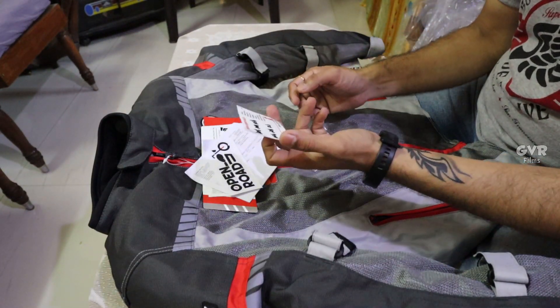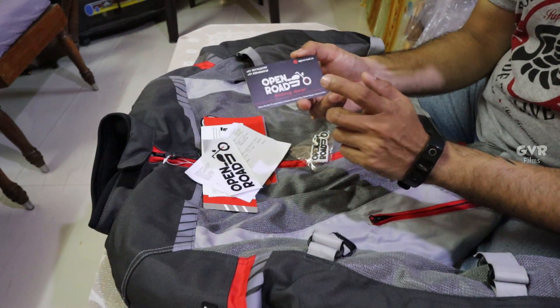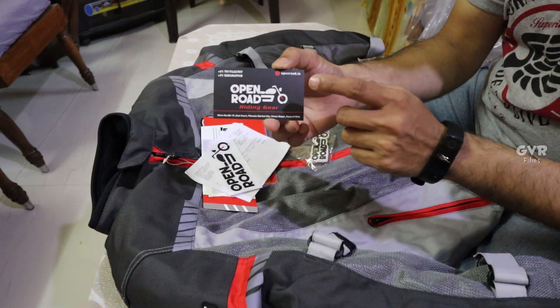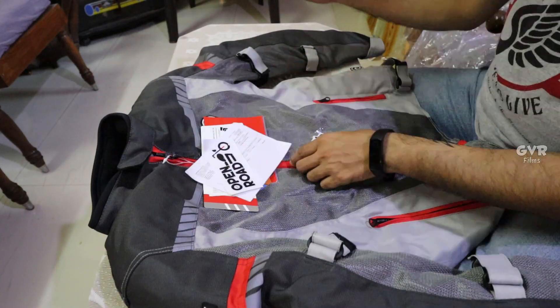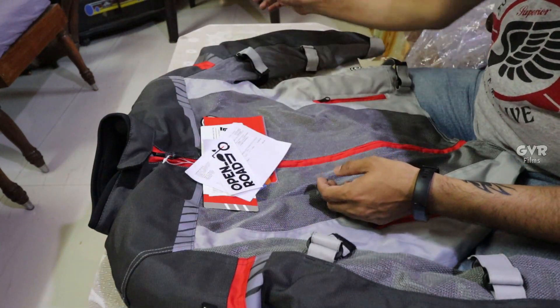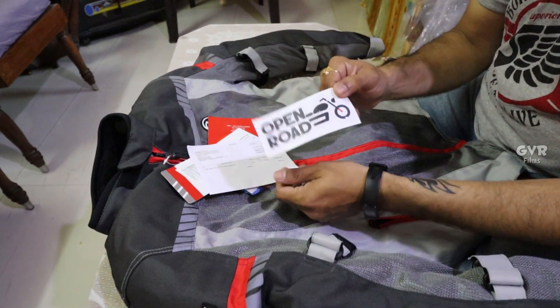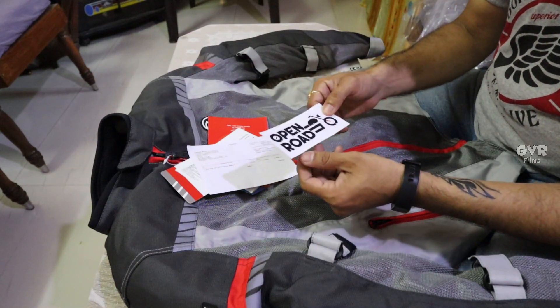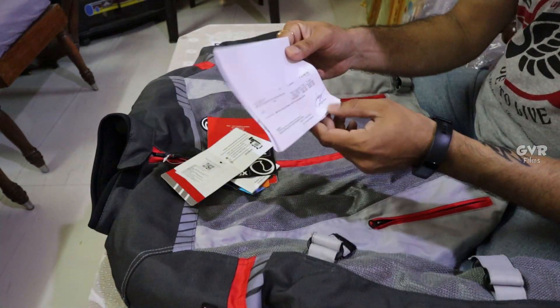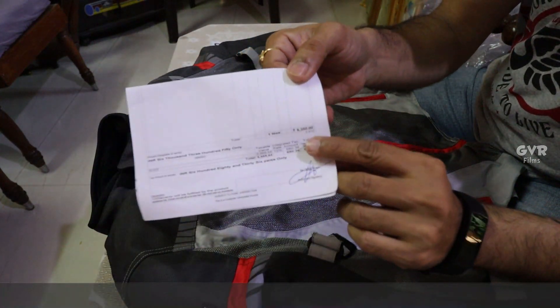We have the visiting card of the shop - you can also contact these guys. Gagan is the owner. We also have an open road sticker - nice. And then we have the invoice. As you can see, it has 6,350 rupees.